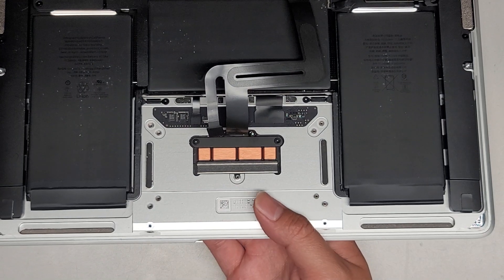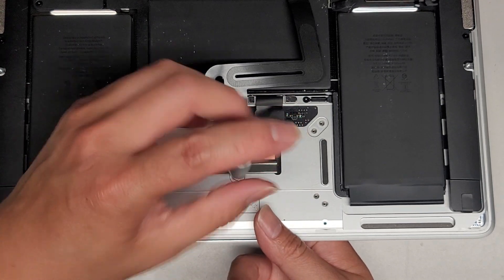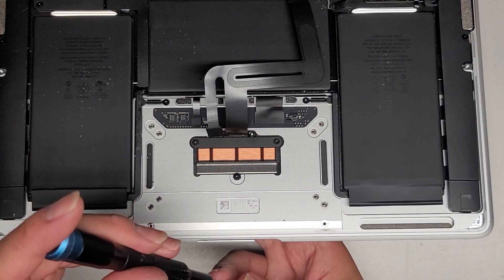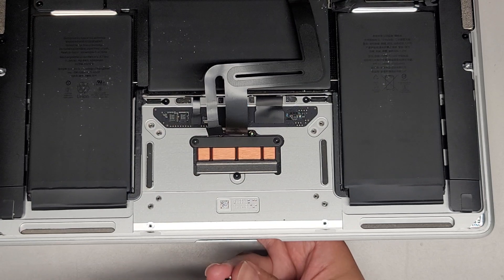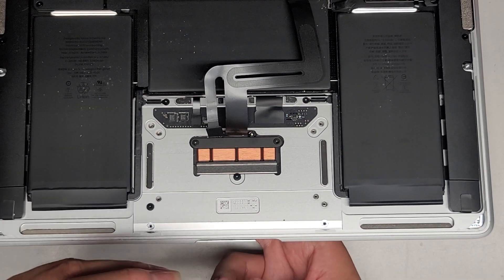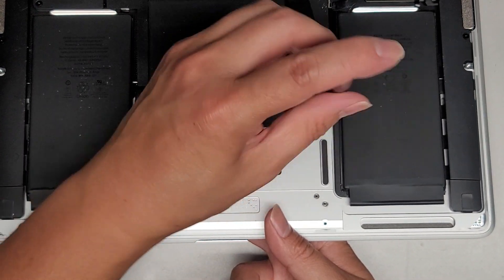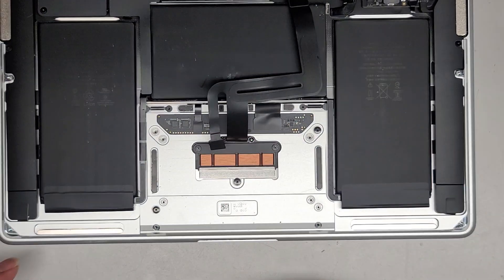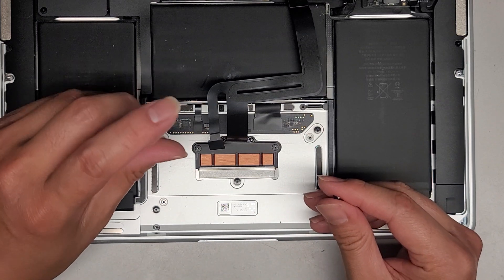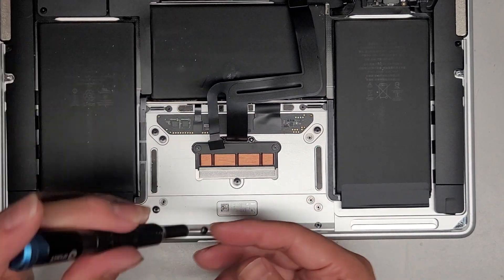Now let's get back in these screws. You can put in the middle one first. As you can see, it has some wobble and play to it, so we're going to loosely fit all these screws. After we get the screws all loosely fit in there, we're going to use some tape to align the trackpad before we tighten them all the way down. Now that I've got those three in a row, we're going to close that and then get the rest in. Again, we're just loosely fitting these first — make sure everything is lined up.